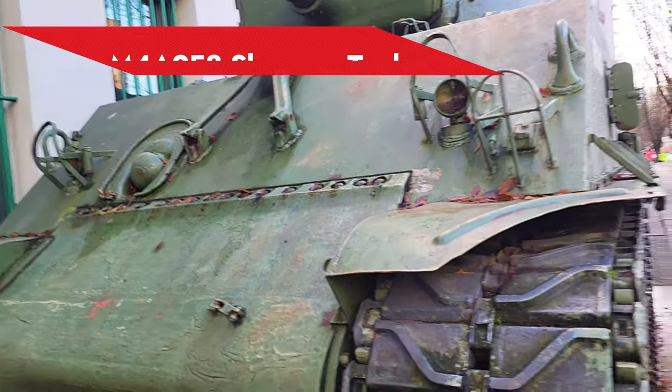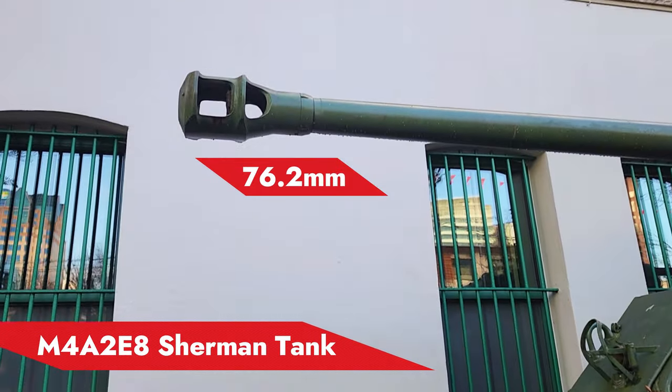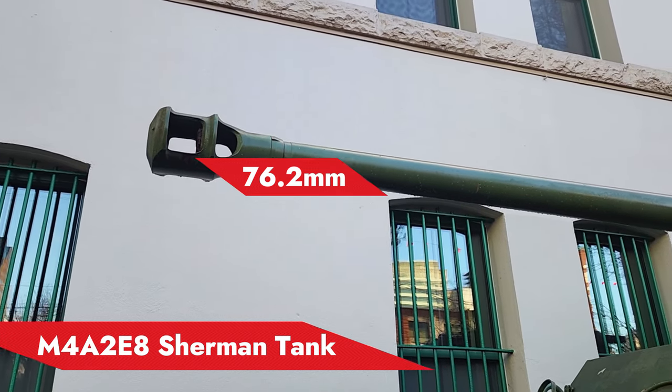So in this video, we are going to talk about the main gun of this tank. This is the 76.2mm main gun.